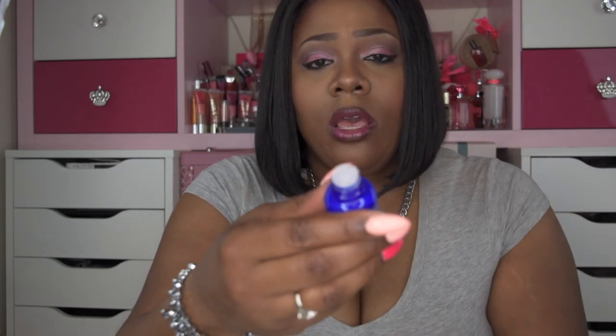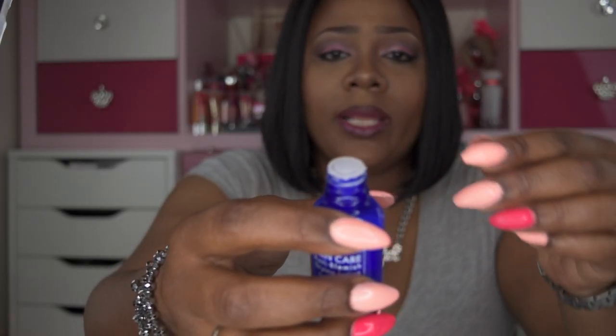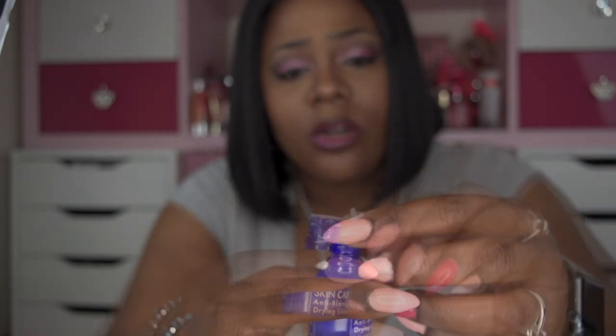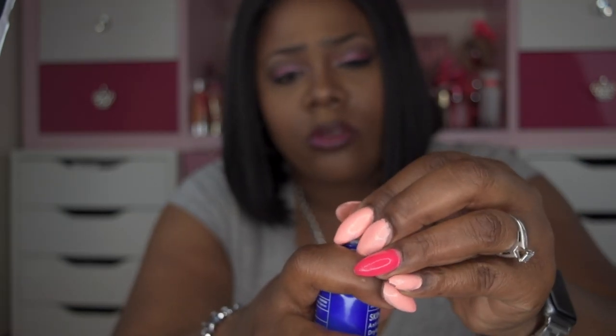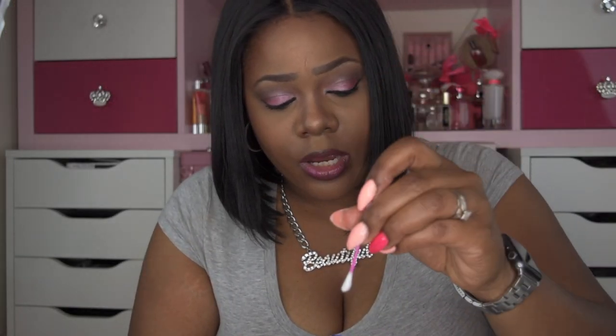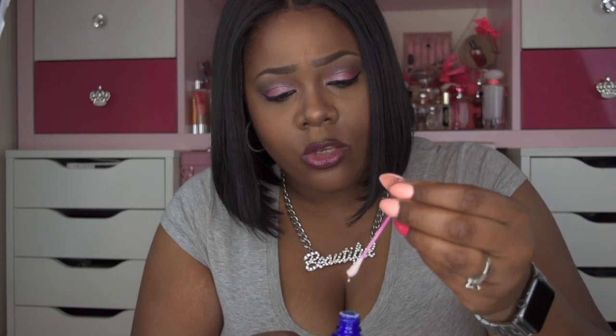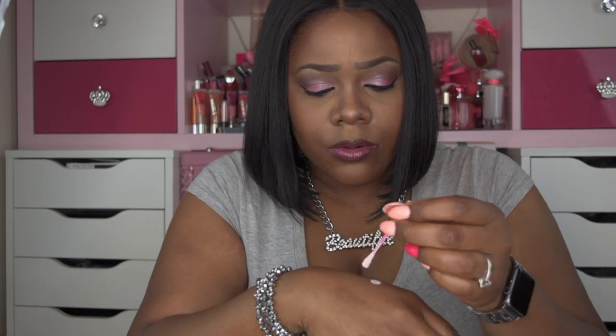I had a feeling it had magnesium because of the way it looks and it smells almost like magnesium. So this is the lid, and when you take it off this is what you see — I'm assuming it's so it doesn't spill out. You open this up, take the cap off, and dip straight down into the solution.